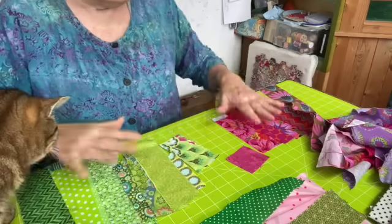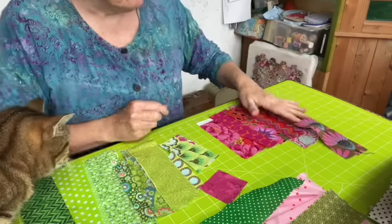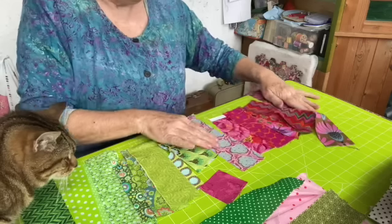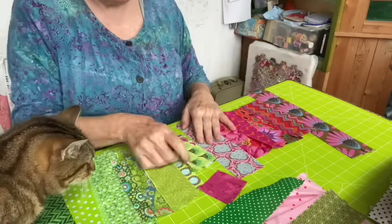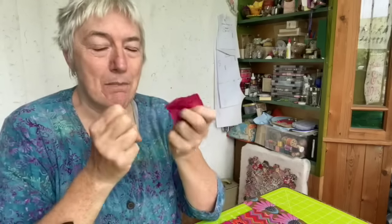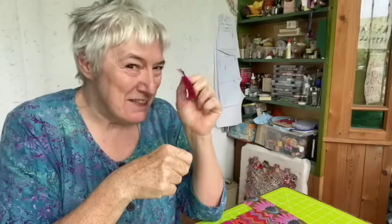I need a few more pinks and some pale pinks. Those are all quite the same value - that one's a bit pale but it's quite long, so that's okay. I'm going to seek out some better pinks from my other drawer. Now, traditionally the whole thing with log cabins is that the center square is red to represent the fire, and then all the logs going around the outside are the cabin. I'm going to keep a nod to that and have a pink center, not a red one.